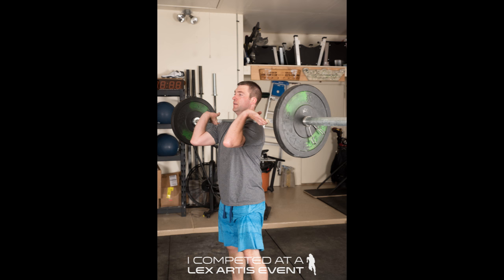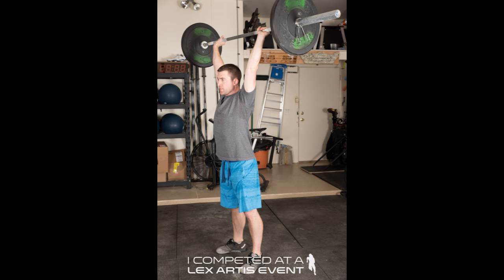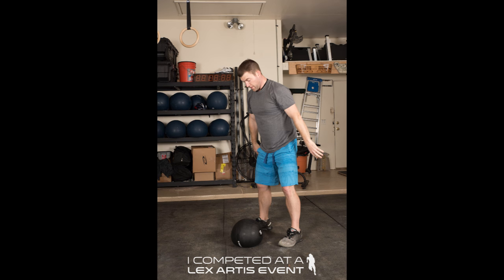For the shoulder to overhead, the barbell will start in the front rack, and just like in the complex, will be locked out overhead with the arms in line with the body and the feet brought back together. The slam balls will start with the ball on the ground, will be brought to full extension overhead, and then thrown back to the ground. You do not have to catch it off the bounce, but it must touch the ground between each rep and then be lifted to the overhead position.